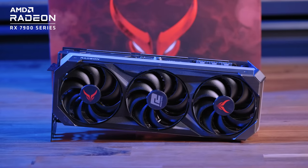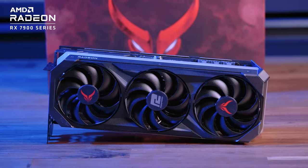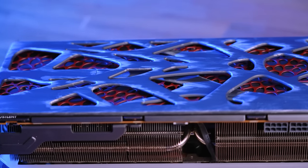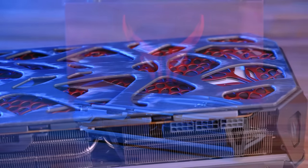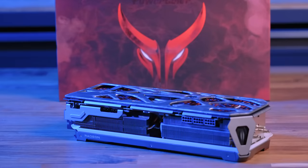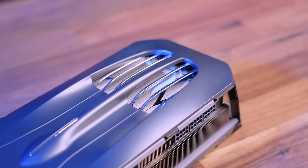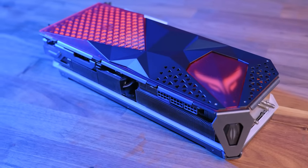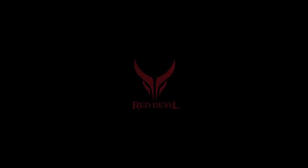The 7900 XTX Red Devil graphics card from PowerColor features triple 100mm fans with ring fan blades, eight heat pipes with direct-contact copper cold plate, dual BIOS, and real-time digital monitoring to guarantee optimum cooling efficiency. The 7900 XTX Red Devil also includes a removable magnetic backplate with several optional backplate designs, allowing users to custom tailor their GPU to match the look and feel of their systems without the need for any tools. To see the full list of features, follow the link in the description below.